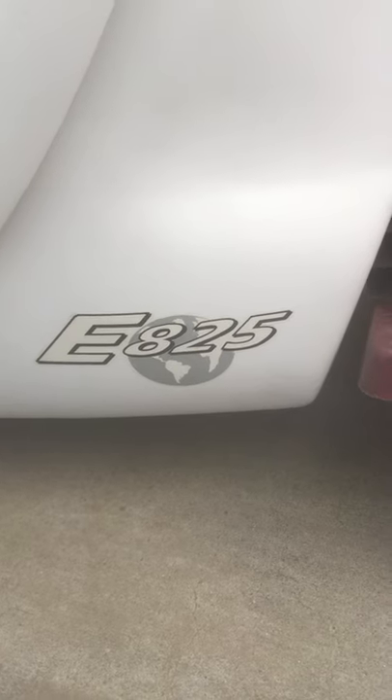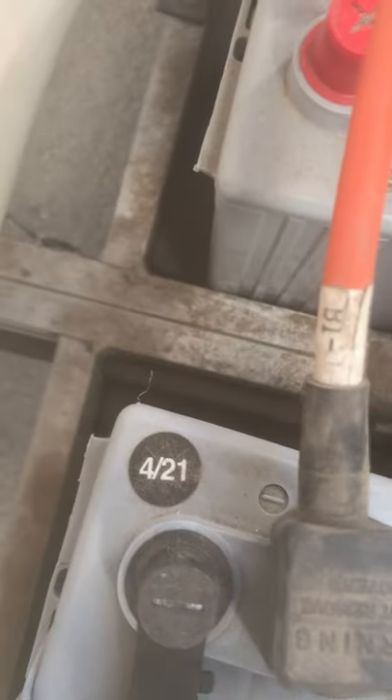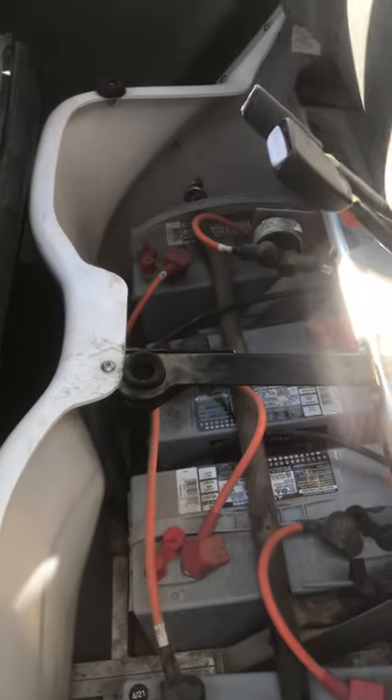Hi, I have a 2003 GM car E825. For some reason it's not starting. The batteries are in good shape — I already tested all of them. There are 12 volts or more on them when I took the measurement with a multimeter.